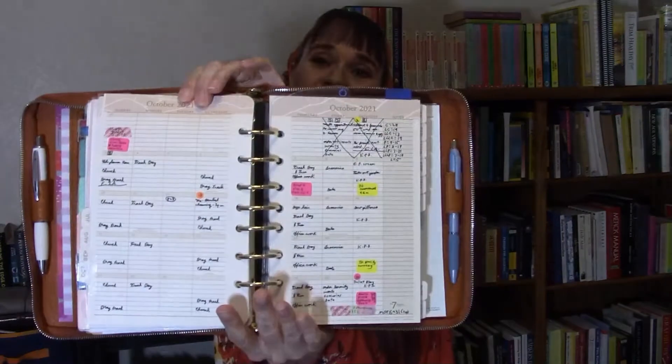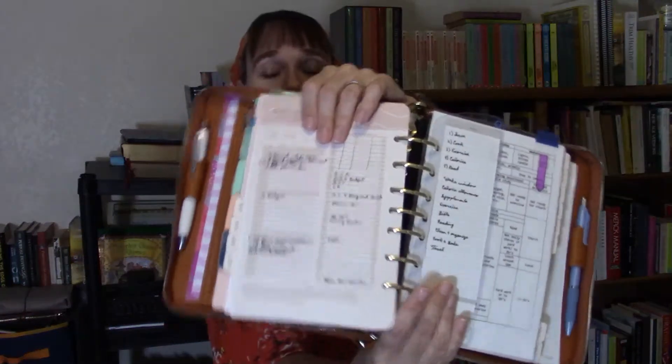After that we come to my sandstone month-on-two-pages, and I have 12 months — a full academic year — in here. I flip to October, then the October divider, then the October month on two pages. Then I flip to my page finder, which brings me to today. I'm using the Sandstone day-on-two-page inserts — I keep one month at a time of those in here, while keeping 12 months for the month on two pages.